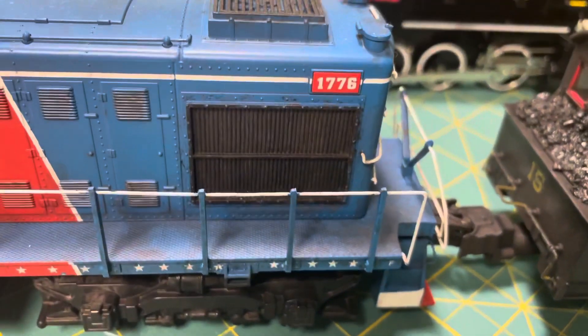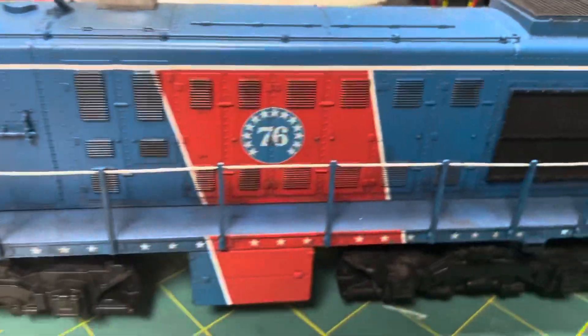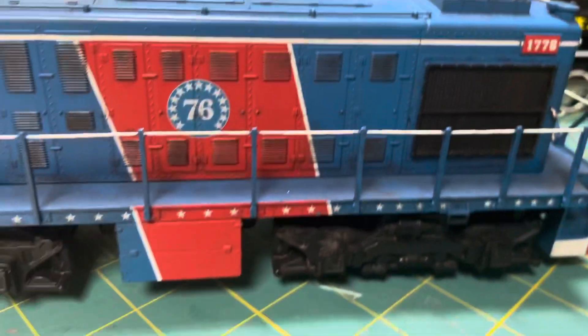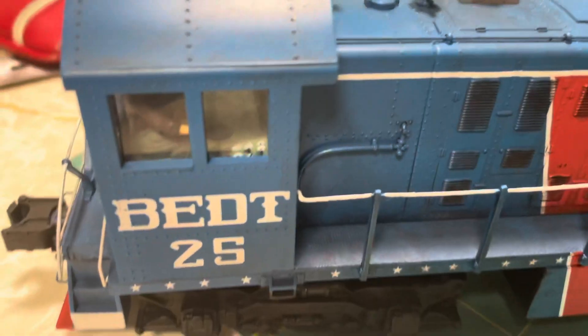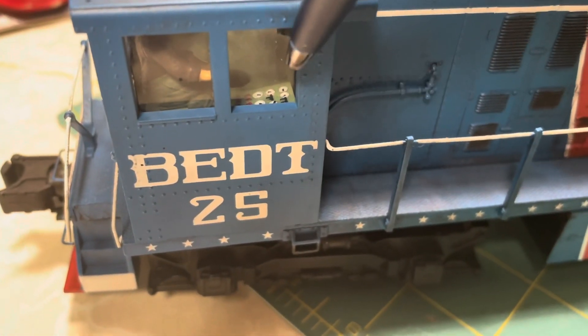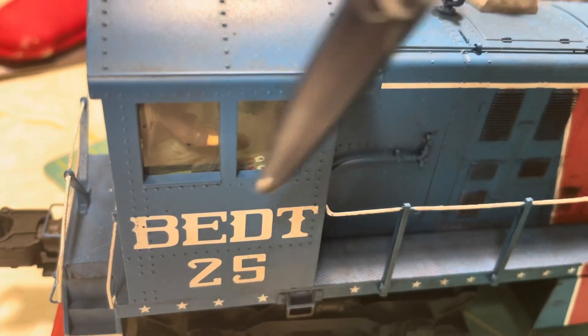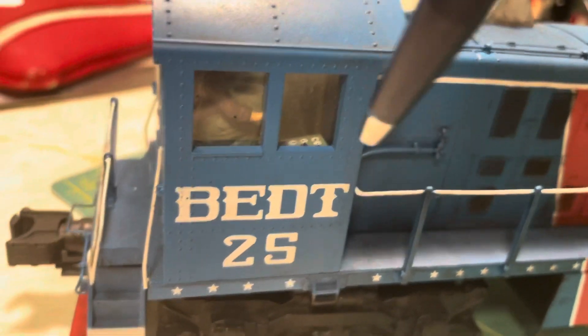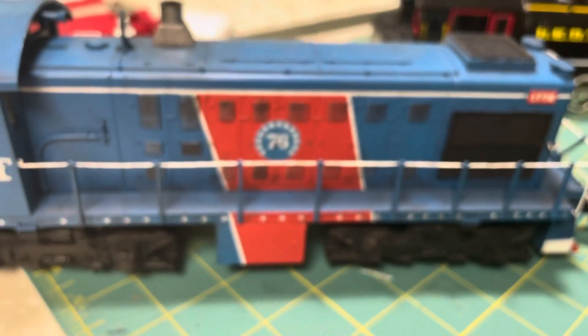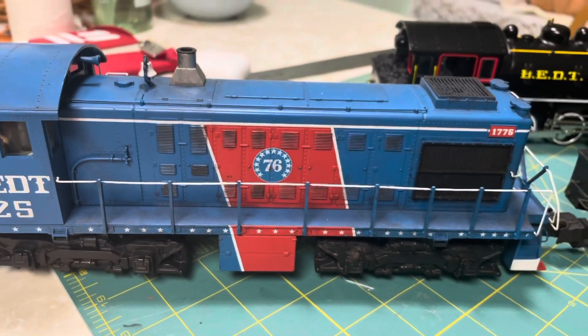This is the MTH Alco S2 switcher — the BEDT one. I also weathered this one. Just like I do for all the MTH Alco S2s that come through my collection, I detailed the cab interior because they give you this mold with all the gauges and details in there, so I went in and painted it. Really cool stuff. There's a really awesome sound set in here from Wright and Zach. Can't go wrong — really nice piece.